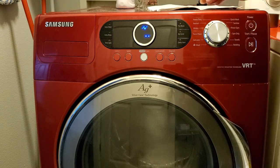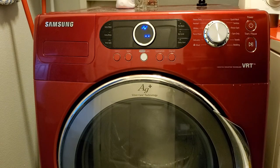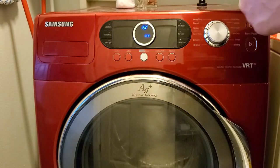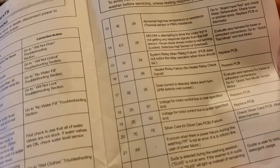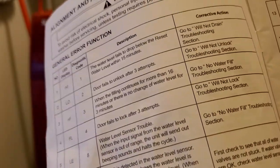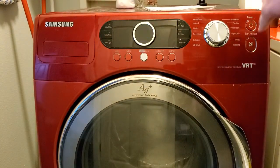There were nine error codes recorded in total. If we take a look at the display — code 22 is Suds. There are other codes as well, each with different corrections. That's how you do troubleshooting on the Samsung VRT Silver Care washer.